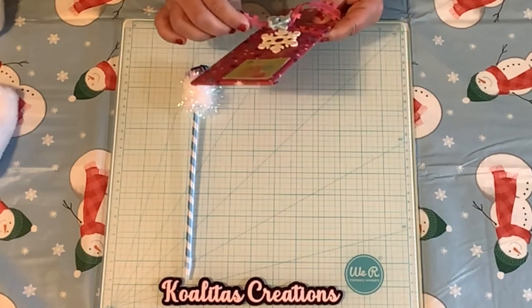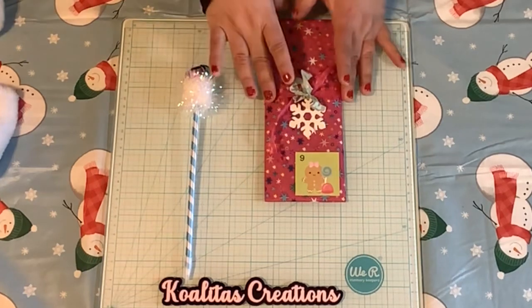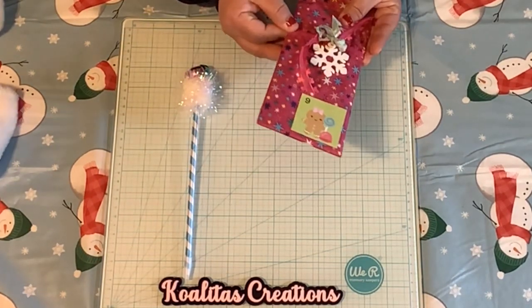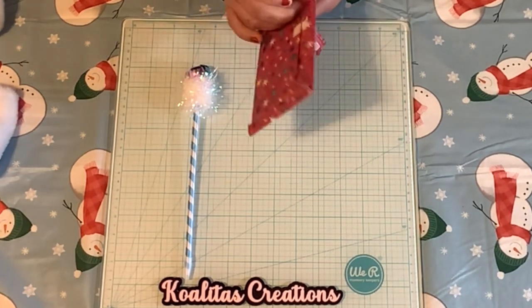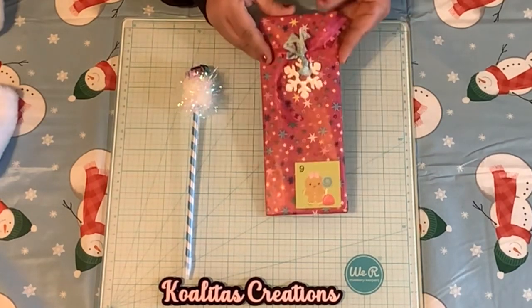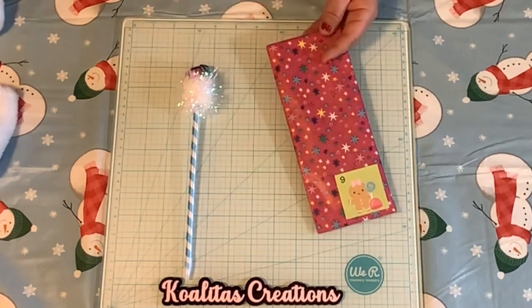Let's see if I can open the ribbon. Maybe I should just slide it off. Oh, maybe not — it's taped. Okay, let me remove the tape and then slide off the ribbon. There we go. I was wondering why it wouldn't slide off — it should slide off.